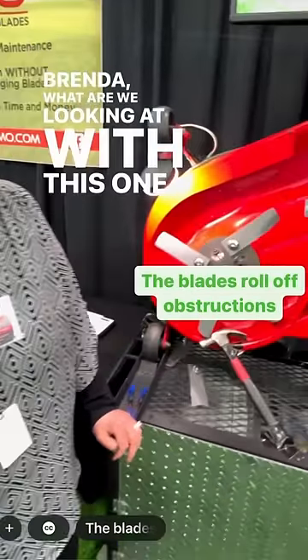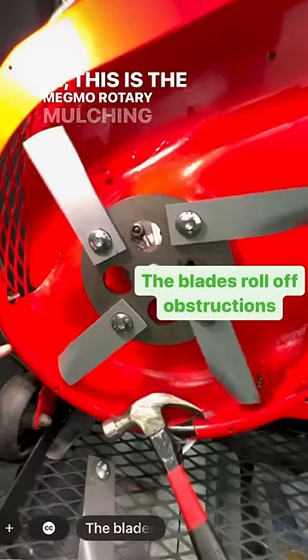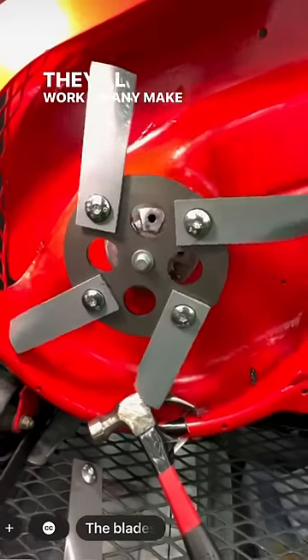Brenda, what are we looking at with this one now? This is the Megmo Rotary Mulching Blades. They'll work on any make or model.